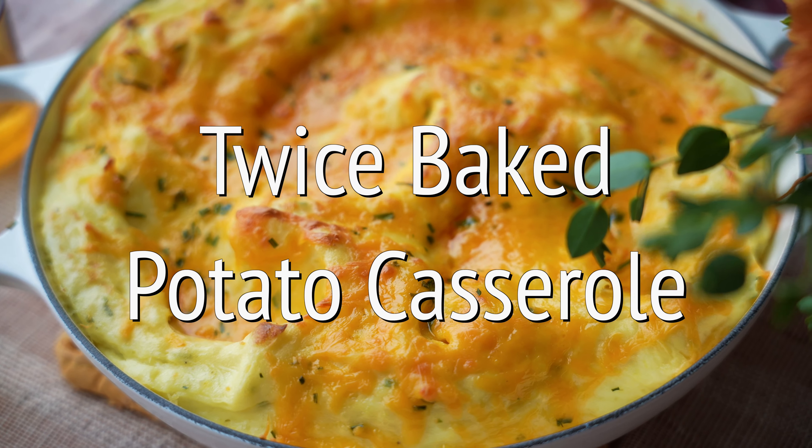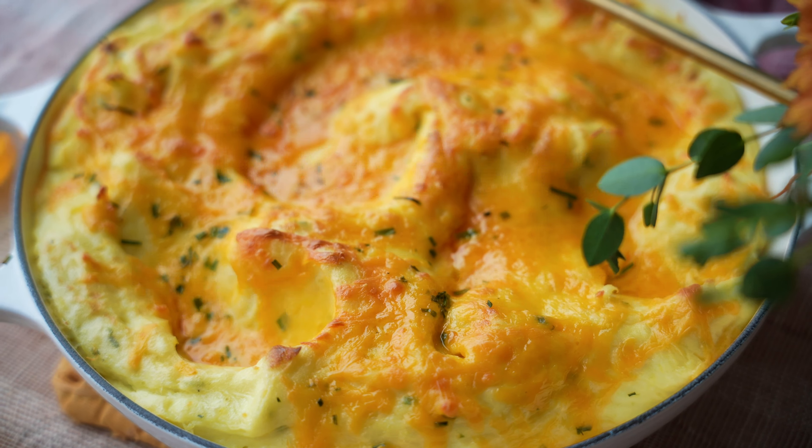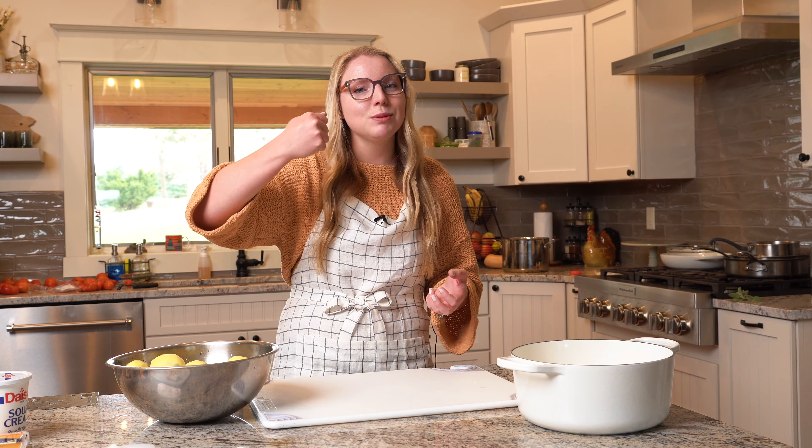Welcome to the Thanksgiving kitchen here at KJ & Company. We are making a twice baked potato casserole, and it sounds just as good as it is. It's all the ingredients of a twice baked potato in casserole form, so you can just dig in with a spoon. You get a nice cheesy pull at the end and it's just decadent. Let's get started.